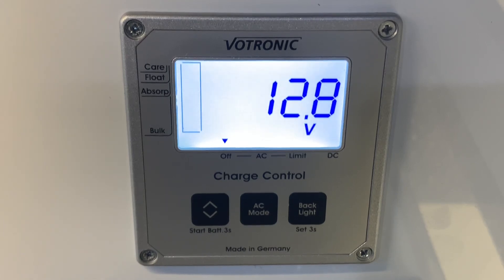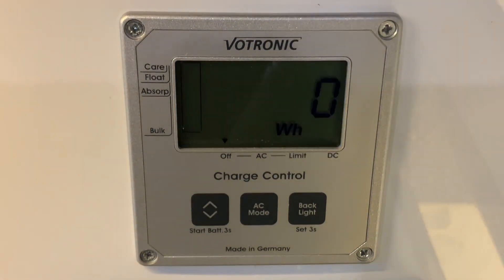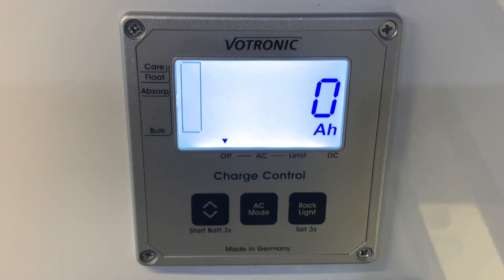Continuing through the other pages of information — if I press once, we see W. This is watts, and this is going to be the solar panel output in real time. When your solar panel is exposed to sunlight, this shows you how many watts of power is being generated. If I press once more, we're going to see watt hours — a counter that will accrue over time. As your solar panel generates energy, it counts essentially how much energy has been generated and this number will increase. And pressing once more shows amp hours. So we can see that solar panel power generation accumulation in either watt hours or amp hours. If the watt hours gets high enough, that will start displaying in kilowatt hours as well.